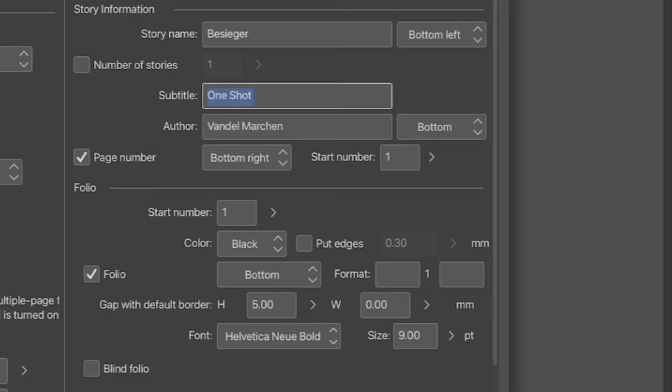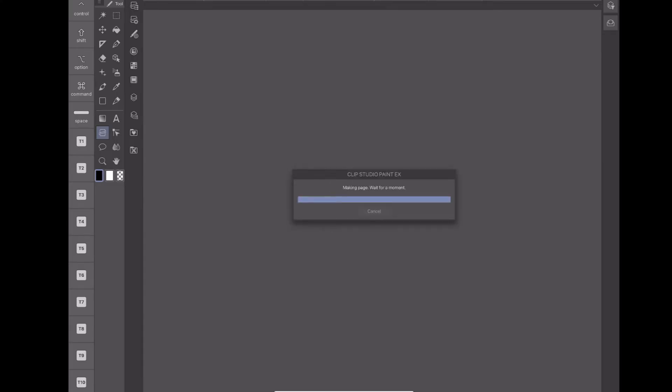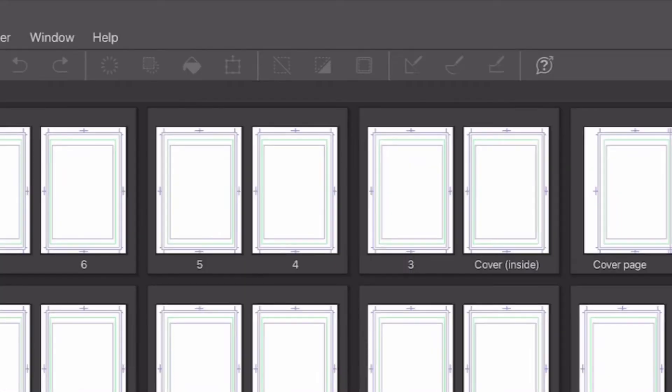Lastly, you can put your information into the story information section to keep everything organized. You don't really have to do this, but it really made everything feel official and helped me keep track of page numbers, and seeing my name on things really gets that mangaka feeling going. Once I had done all of that, I hit okay and the document was set up. The pages loaded up and there were a few things to note: with this format, the cover page and inner cover page are your first two pages, so my page 1 was really page 3.